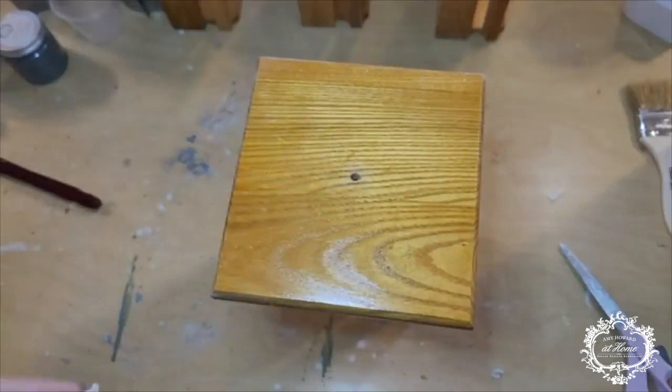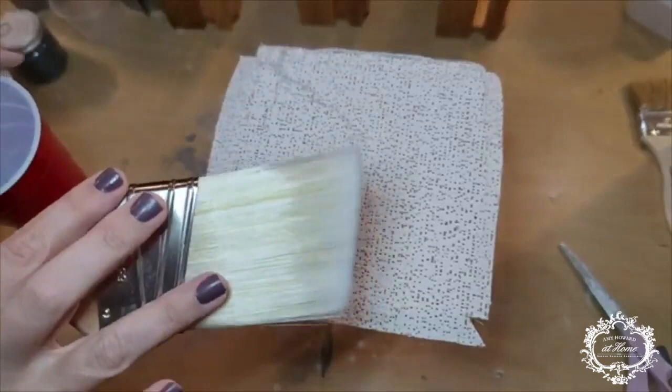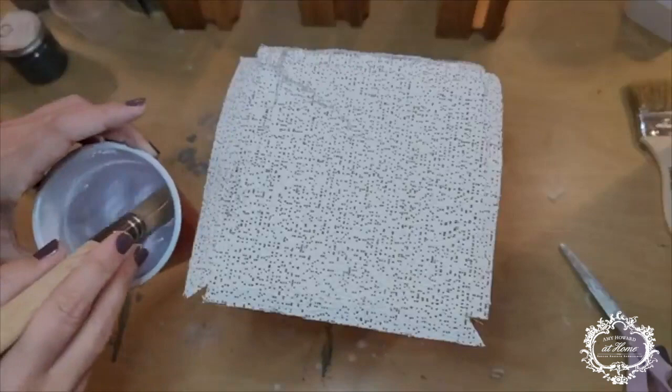All right, friends. This is our starting base. I've prepped it with One Step paint just to keep us going, and I've already pre-cut some Caproni plaster wrap to speed things up. Now we're gonna use a synthetic hairbrush to lay some water down — I'm just dipping it in some water over on the side.